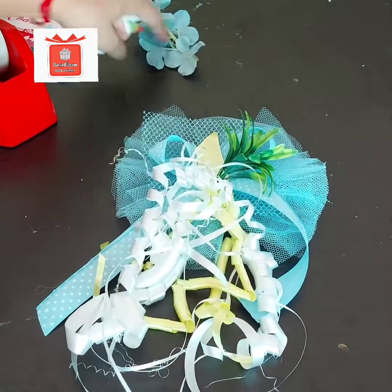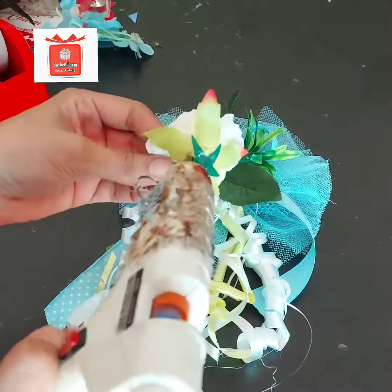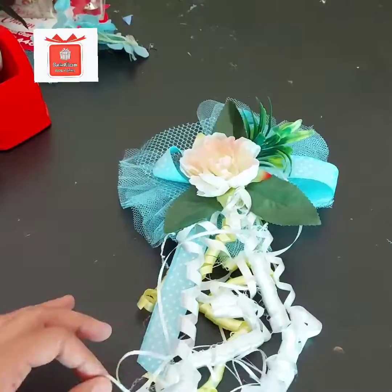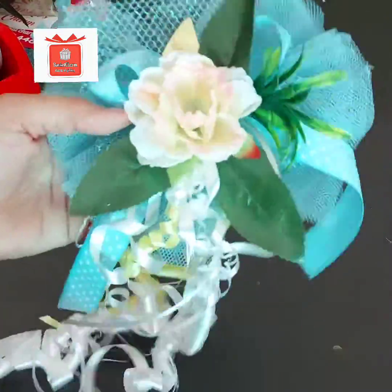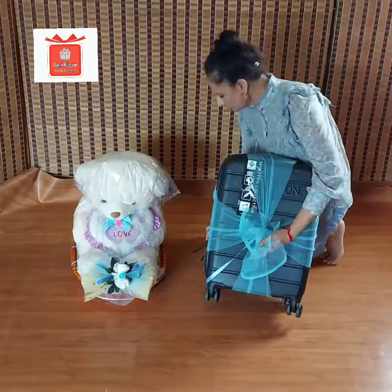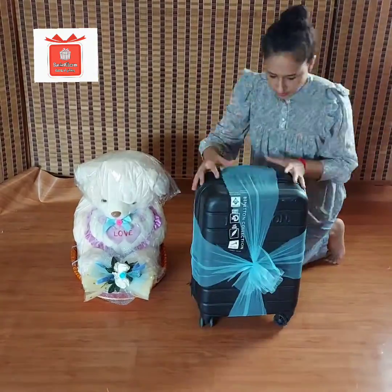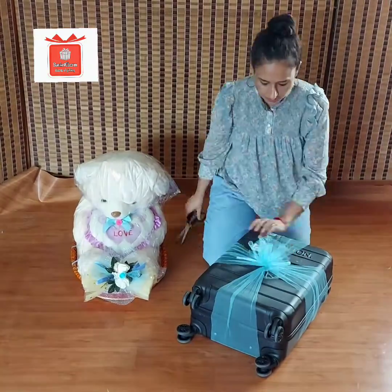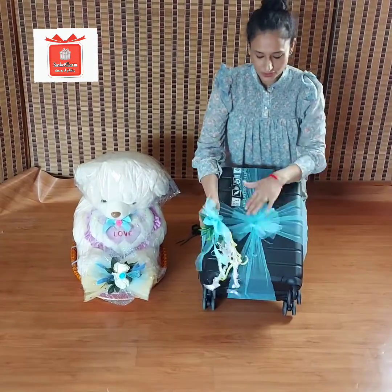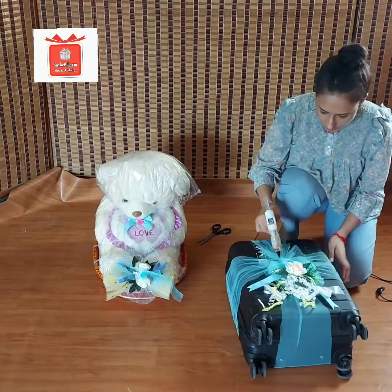Now I am going to use the same flower and use it as a flower decoration. I am going to use some leaves as well. Now I am going to arrange a bunch like this and add a flower. I am going to paste it with a glue gun.